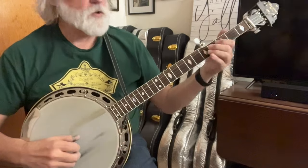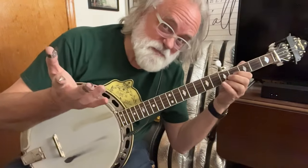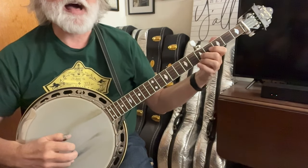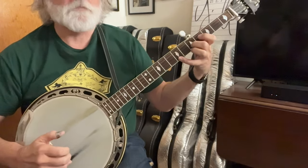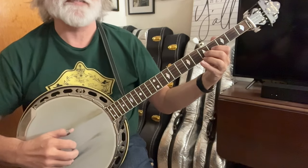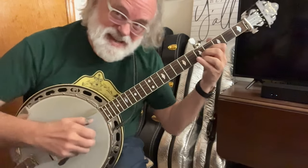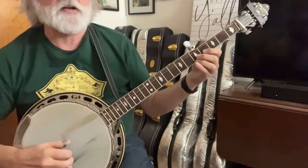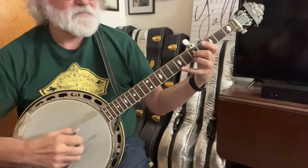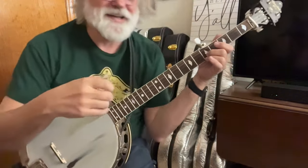You can start it with a slide on the second string from four to five, or you can hammer it — I do it both ways, whatever feels good in the moment. So with a hammer it's going to be: hammer, five, one, two, five, two, one. You're going to put your pinky down at the seventh fret and hammer that note — that's a five — and then one, which is that same G note again. We get a lot of G's ringing, but that sounds really cool over the C chord.